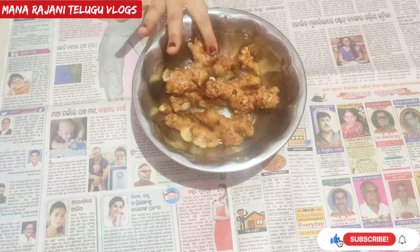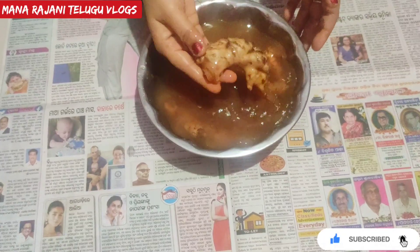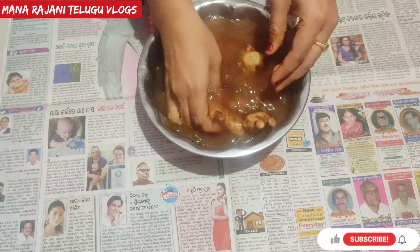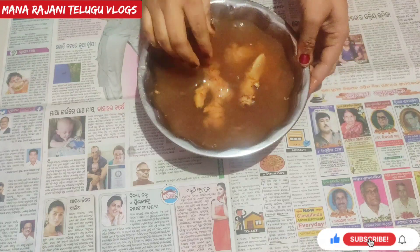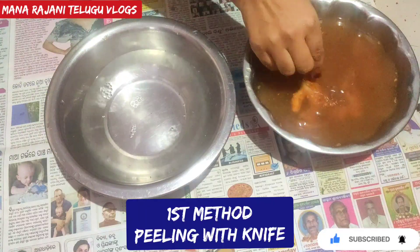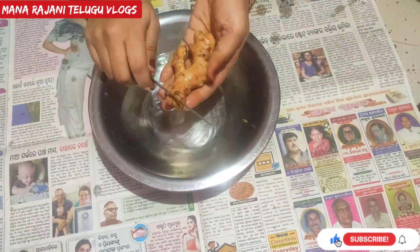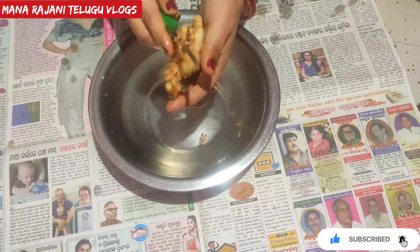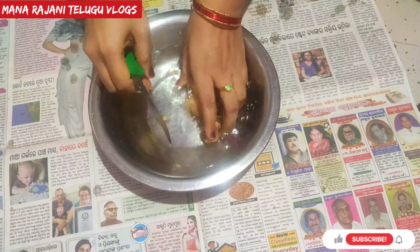When you take a hot pot, it will be very easy to remove the pot. We will clean the pot and peel the pot. It will be easy to remove the pot.